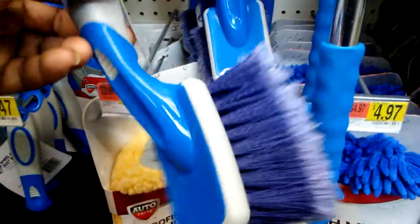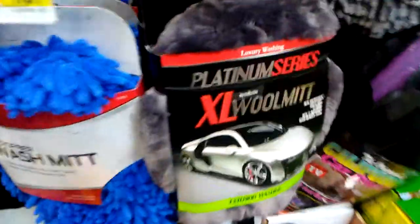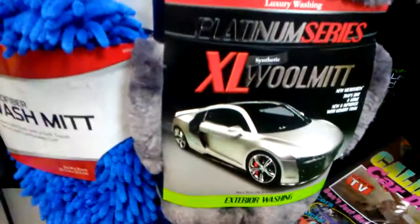What caught me — need this one right here, $4.47, pretty cool. About $4 and something. It's the wash mitts — got a platinum series wash mitt, that's real nice right there, about 9 bucks.